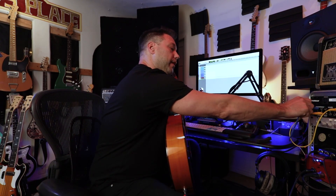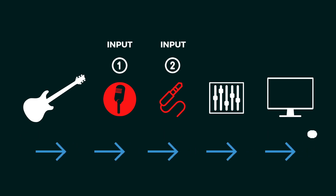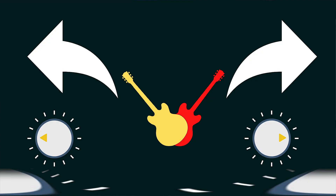The microphone is coming out of input number one of the patch bay into input number one of the interface, the Apollo Twin. What that means is I can track both of those signals simultaneously and blend them. I would suggest panning them — you get this beautiful depth.